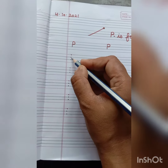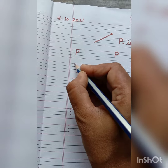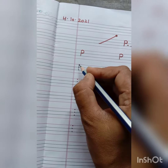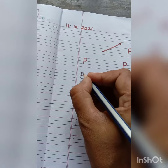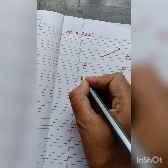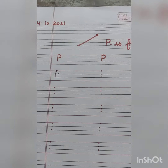First of all, put three dots in your notebook. Put your pencil on the first dot and join these dots. And make a standing line. After this, put a pencil on the top dot and make a half circle and join it with the second dot. And in this way we will write P.